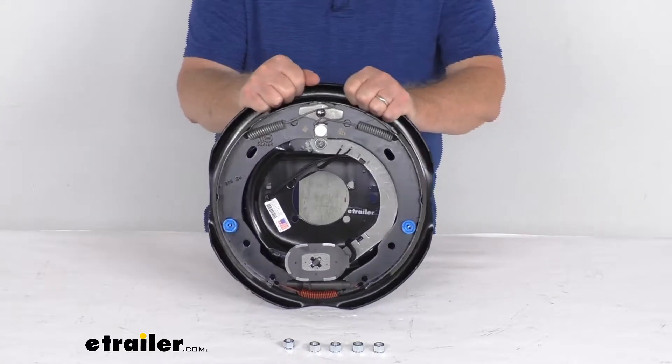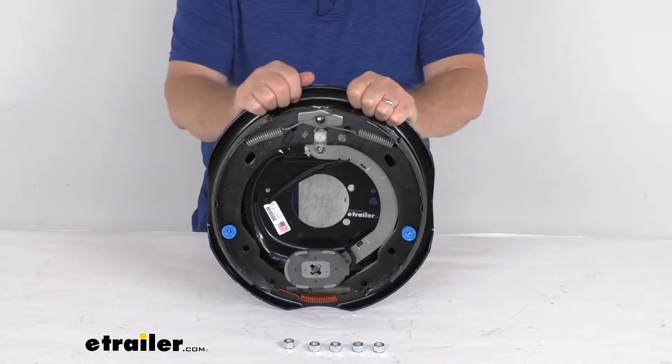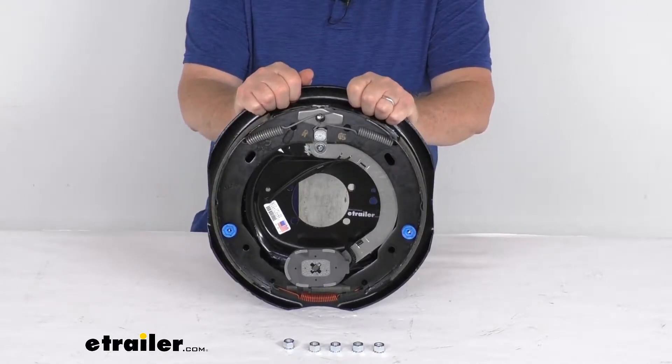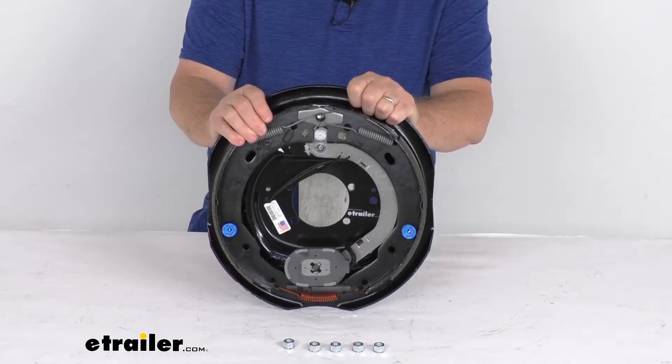Now these electric brakes are a lot easier to install. They offer more user control than hydraulic brakes. They require only an electric brake controller, which we do sell separately on our website. There's no need for any actuator or hydraulic lines necessary. Now this kit includes the 12-inch by 2-inch passenger side electric trailer brake assembly,